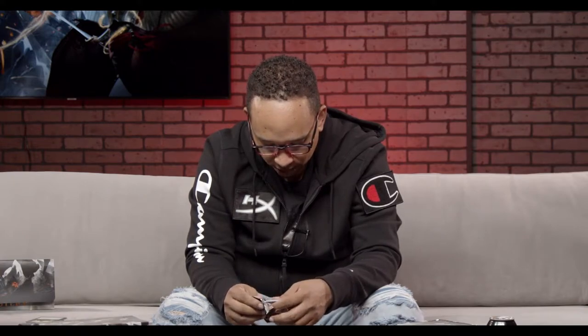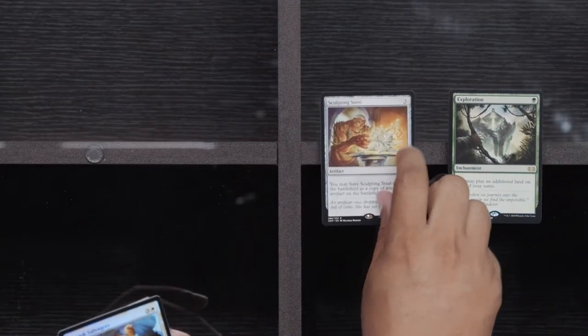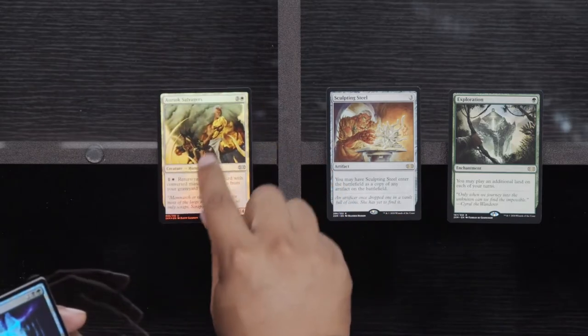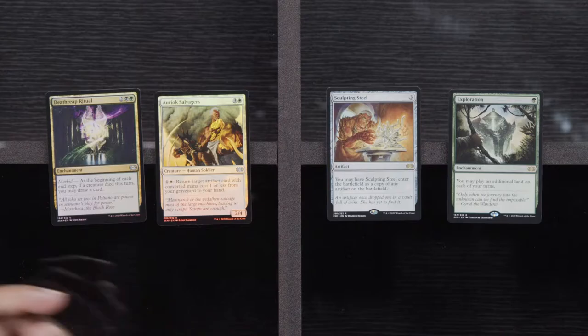Somebody says they got theirs for 70 — VIP boosters are such a gamble. If you feel like scratching off a $100 lottery ticket, then go for it. Get it for less than 70, essentially. Sphinx of the Guild Pack, Woodland Champion, Brimstone Volley, and Exploration. Sculpting Steel, a Foil Auroc Salvagers, and a Foil Death Reap Ritual.